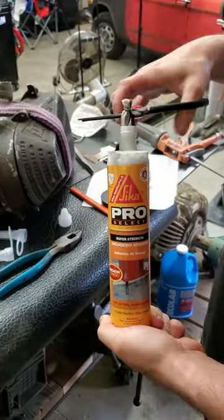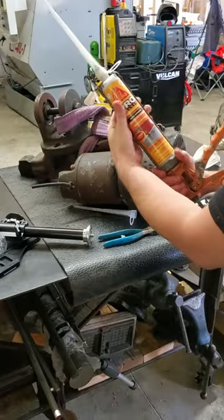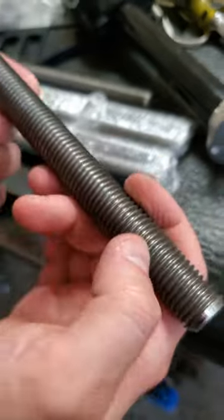We've got a new two-post lift in the shop, so let's go ahead and get this anchor down. I'm using anchoring epoxy suitable for this application as well as B7 threaded rods.